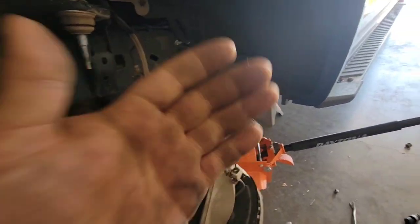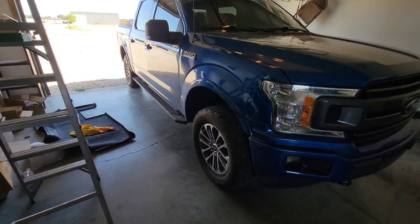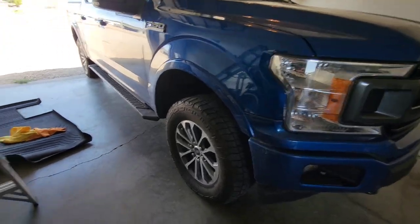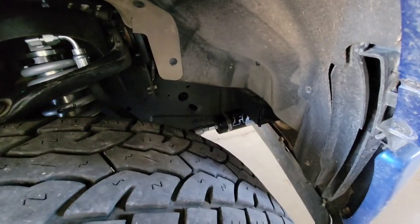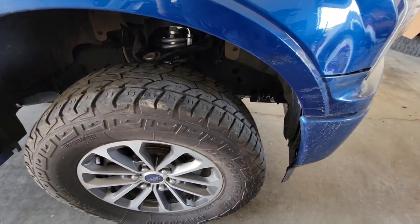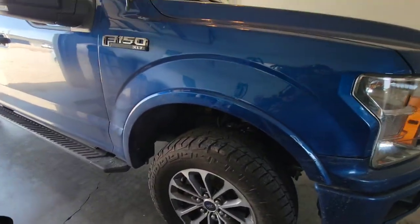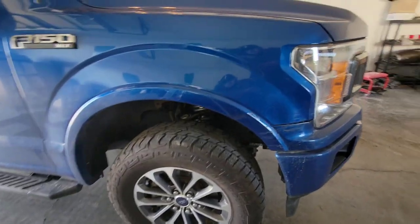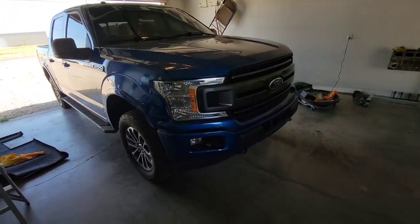Alright guys, she's finally done. I know I skipped through a lot, but I had warned y'all I didn't want to make this video super long. This is it — the two-inch level Fox coilover with the reservoir. I haven't tested it yet, but I also did the crash bar modifications on both sides. This does look like it lifted it up plenty to fit those 35s, but we'll see what kind of issues we run into.